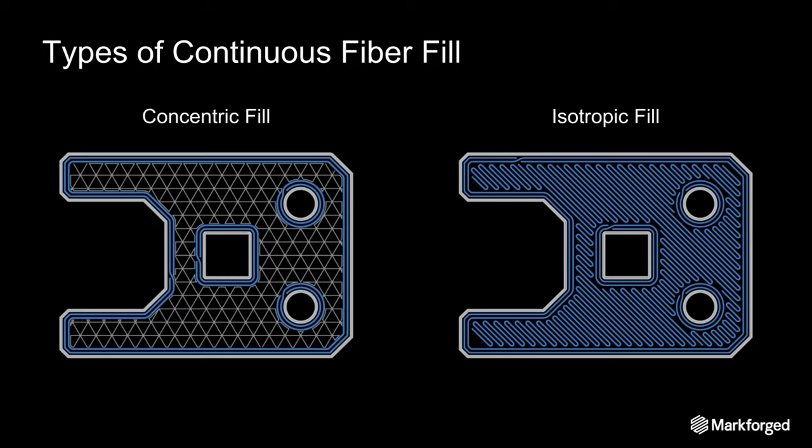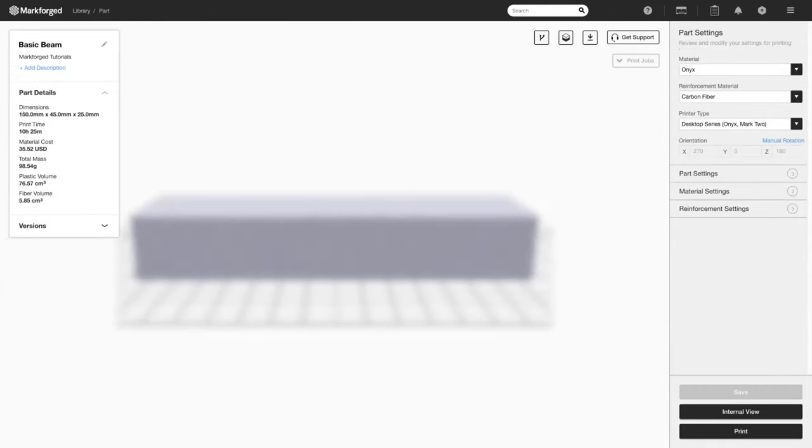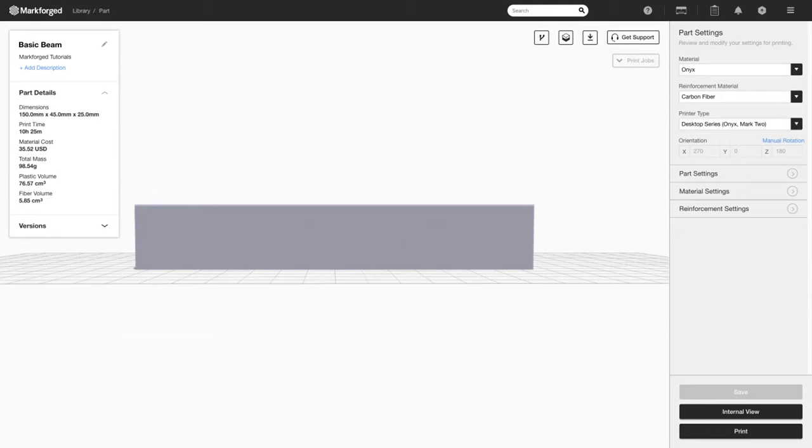Going back to how beams experience the most load on their extremes, we can use these two tools to make reinforcing panels like we saw with the bricks. With concentric fill we can reinforce the sides of a part, and with isotropic fill we can reinforce the top and bottom by constructing these types of panels. Now we're going to go into an Eiger demo. Say I want to reinforce this beam from bending in this orientation where we have an applied load on one end and it's fixed at the other. What kind of reinforcement strategy would I use?